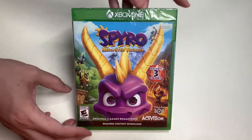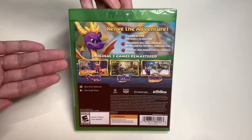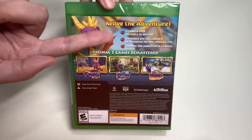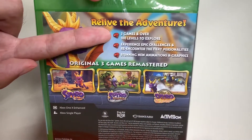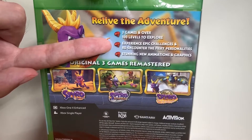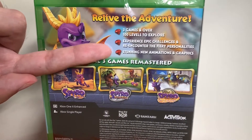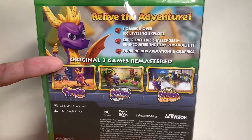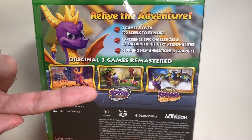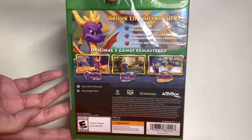Now let's take a look at the back side of the game case. Here's the description: 'Relive the Adventure.' It says this has three games and over 100 levels to explore. Here it says 'experience epic challenges and re-encounter the fiery personalities,' and 'stunning new animation and graphics.' Below that are screenshots from the three games: Spyro the Dragon, Spyro 2: Ripto's Rage, and Spyro: Year of the Dragon.